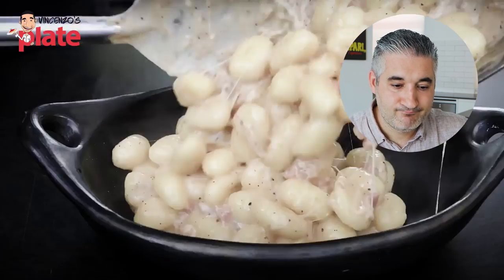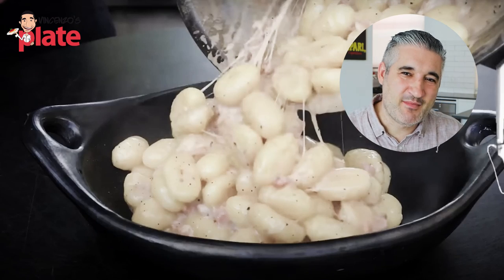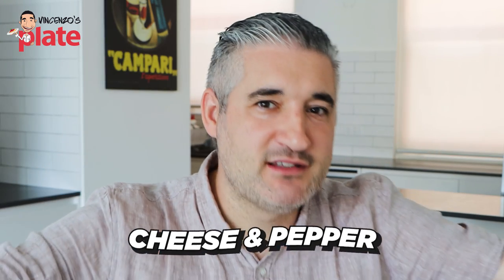Cacio e pepe — cacio e pepe. It's like when people say to me "gracias" — gracias is Spanish, grazie is Italian. Cacio e pepe literally translated means cheese with pepper. Cheese and pepper — what else do you need? Nothing else. And we're making it today not with spaghetti, not with linguine or fettuccine or anything like that, we're making it with gnocchi. Well done, great idea — fantastic idea.